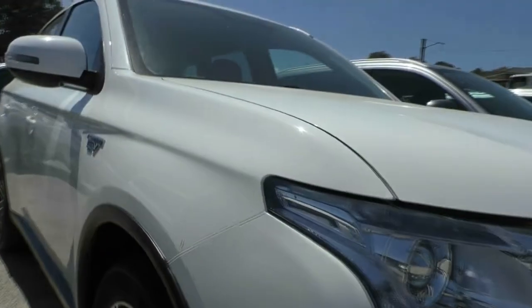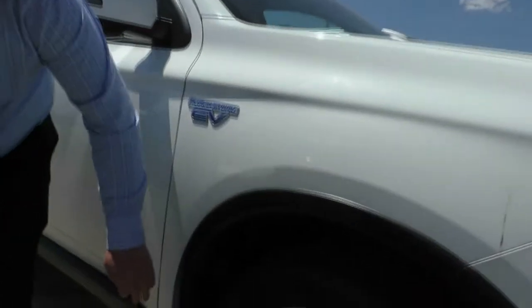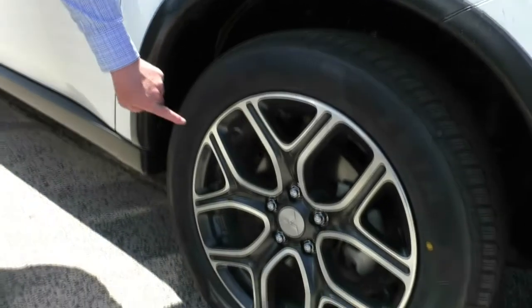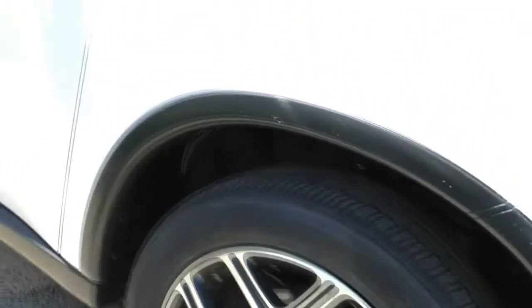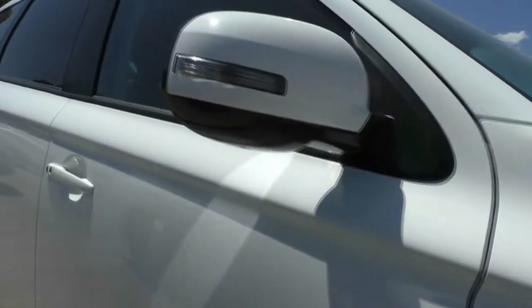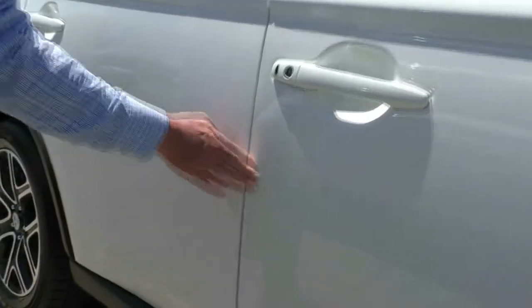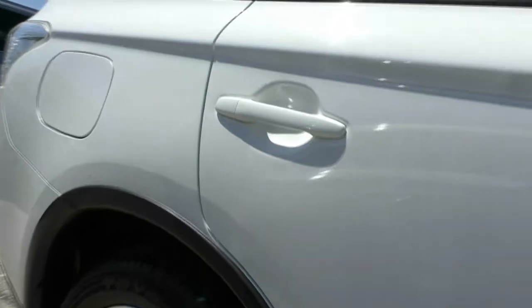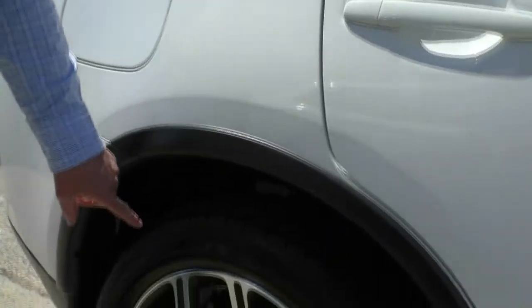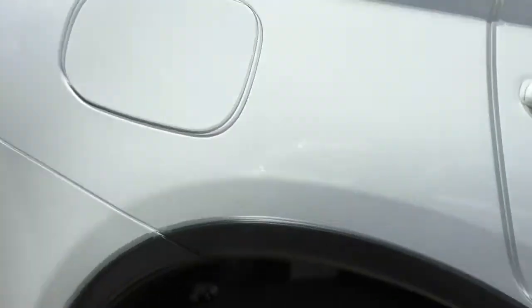Having a look down the driver's side now — overall condition on the guard is very good. Looking at our alloy rim, once again fantastic condition with great tyres. Looking down the side of the car — overall so far really good, bit of polish there. Coming to the back of the vehicle, looking at our rear alloy rim — perfect condition, no scuff marks, great tyres on this one as well.